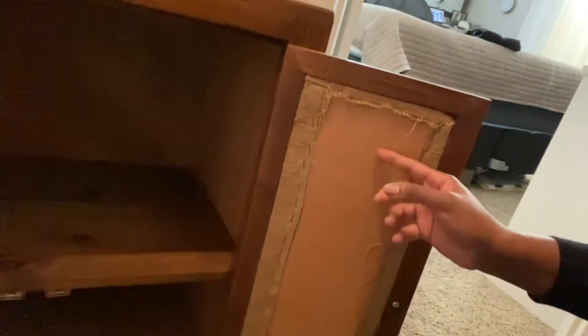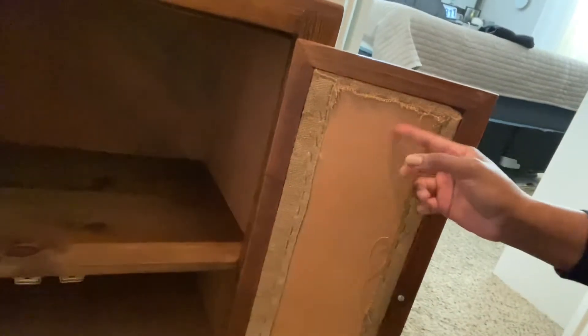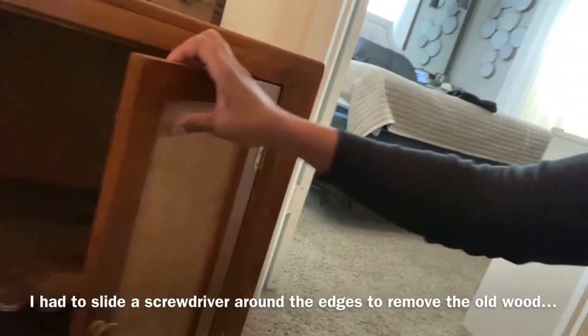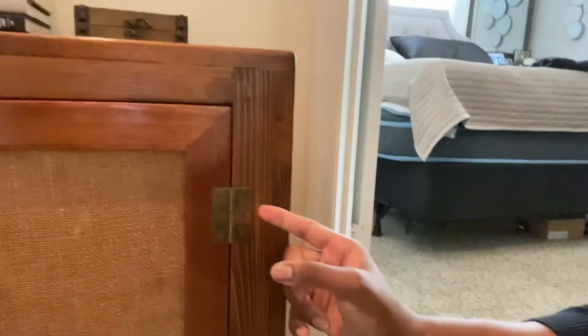I'm about to go to Lowe's and look for some material to replace the door panels. First I need to get the old inserts out — it's probably kind of difficult. I can't just press them through, so I'll find a way to get them off. I could probably just spray paint the hinges, and then I want to replace the knobs too.